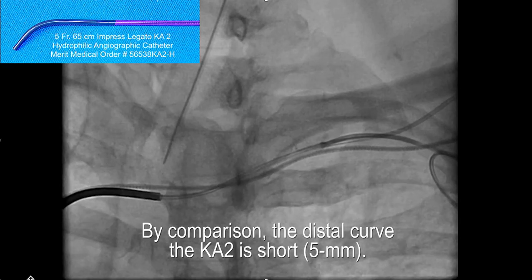By comparison, if you use this 5 French hydrophilic KA2 catheter — a braided hydrophilic catheter — it has a very short distal curve. I find that the shorter, the better for this particular purpose.